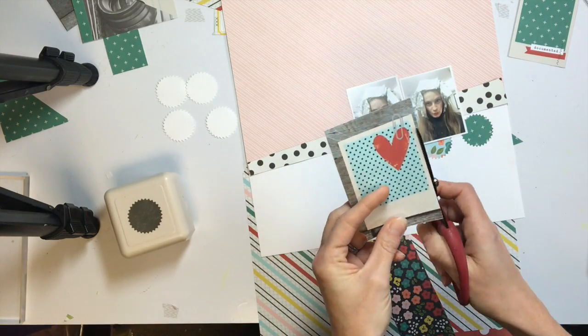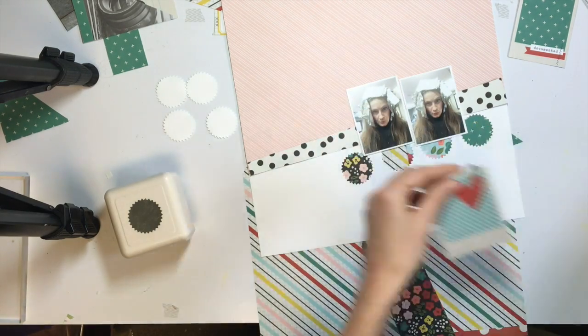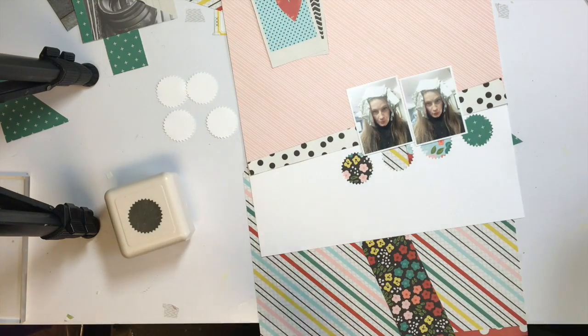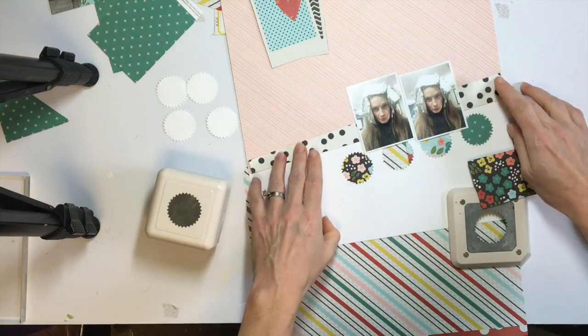I punched a couple of circles and I drew a pencil line on the background white paper to line up my punch so that my circles would be in a straight line. They came out pretty good — they're a little unevenly spaced, but you can't even tell in the finished page.